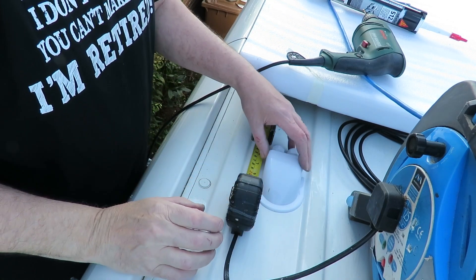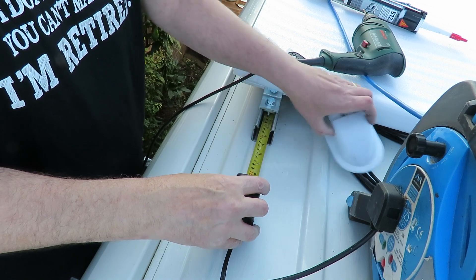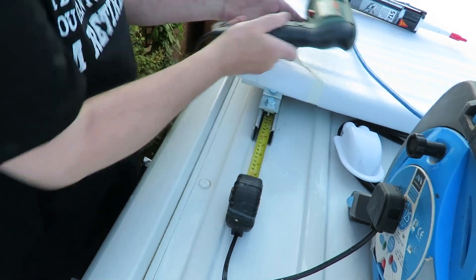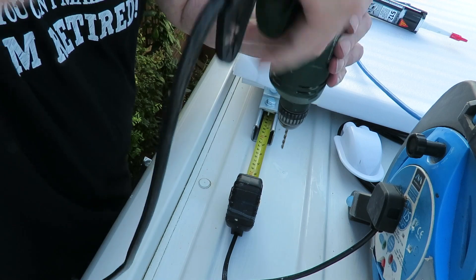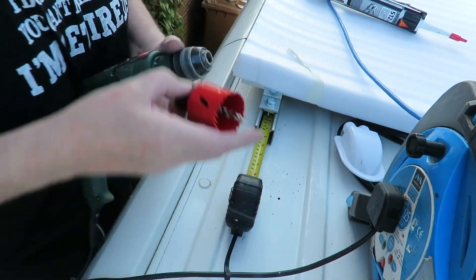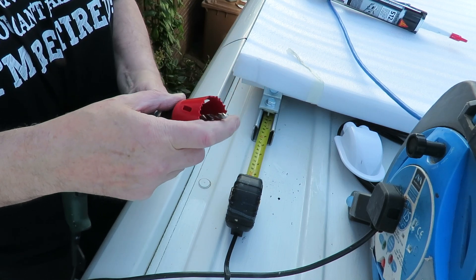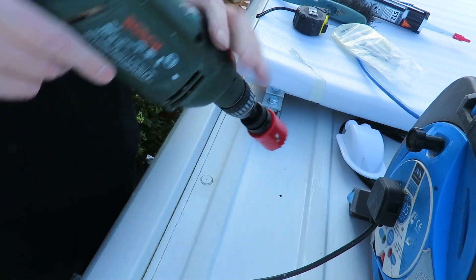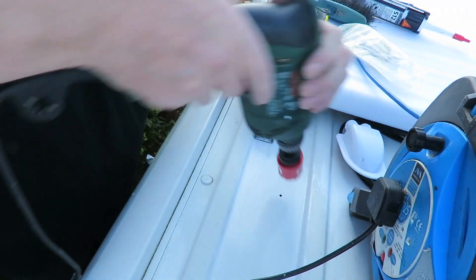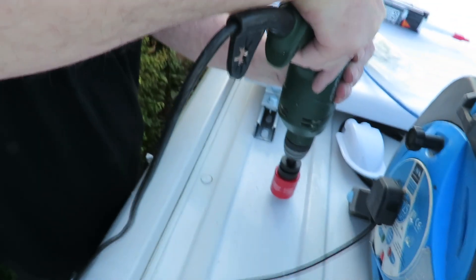Now I'm putting the cable entry flange on. I'm drilling a hole in the roof, making sure of the position so I'm not going through any of the strengthening bars under the roof. It's quite a large hole cutter, but I've saved a piece of trim from one of the windows that I'm going to use around the edging to make sure the cables don't rub against the sharp edges of the van.